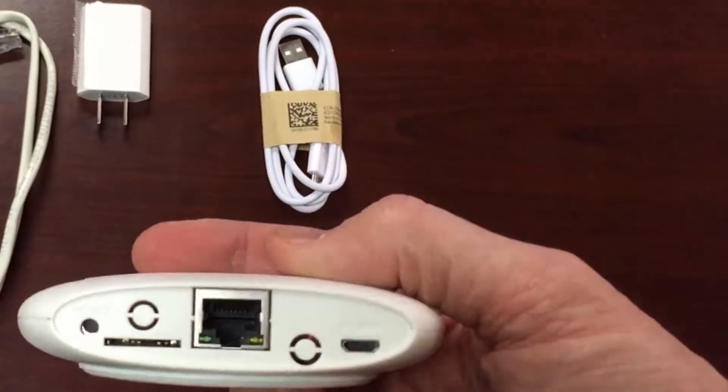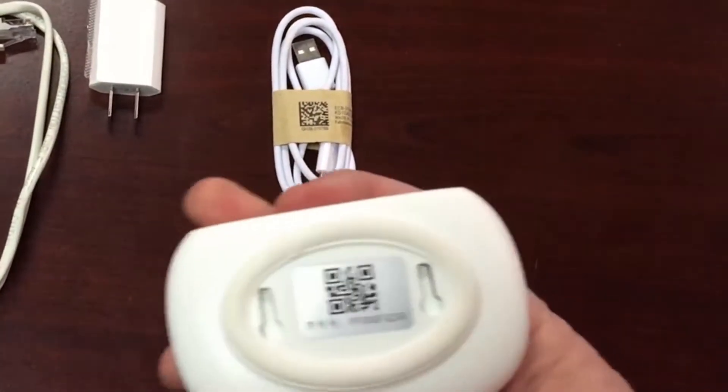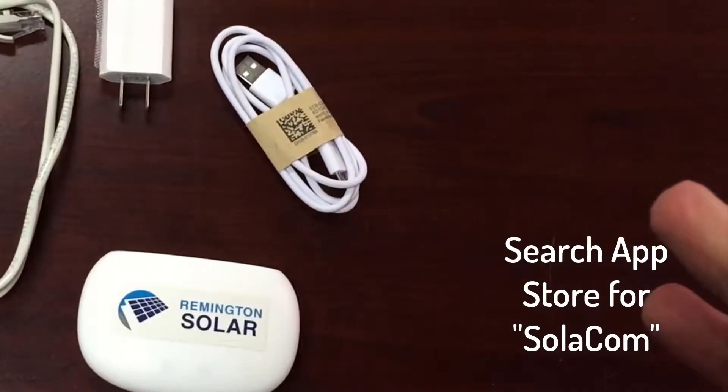We're going to go through really quickly how to install this. Notice one thing on here — these QR codes. That's very important. You'll be using those to help set up your system.